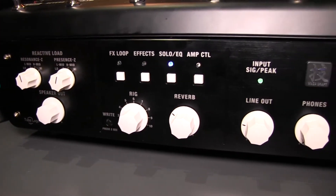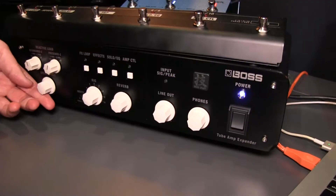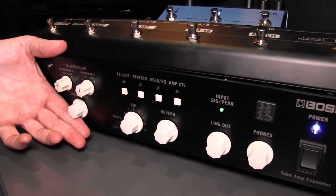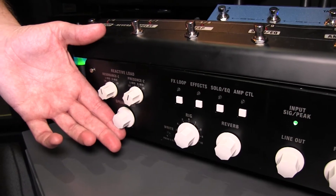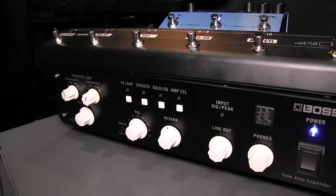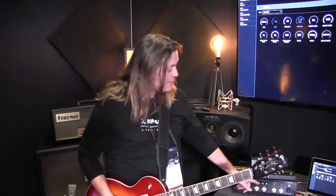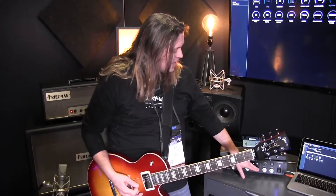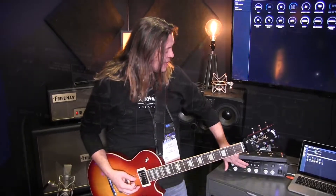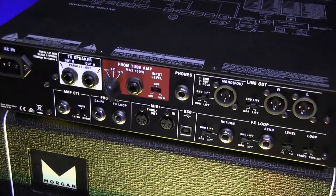Once I have those cabinet modes, I've got a continuous control for the volume, which is great. I can add reverb — that reverb is going both to the direct outputs and also to a live speaker cabinet. I can add an effects loop, and for this demo I'm just going to add this MD-500 reverb and chorus into it.